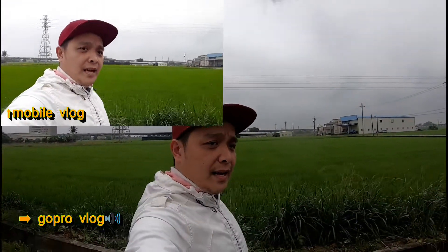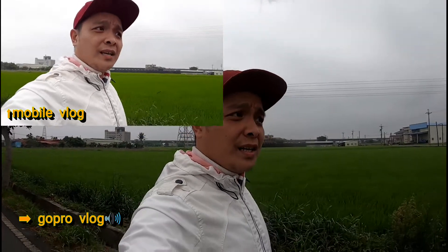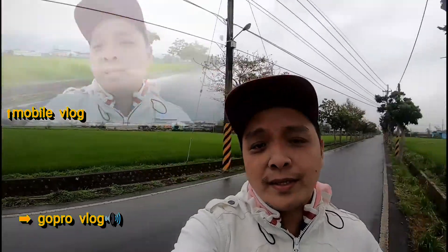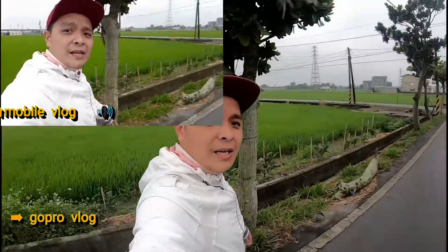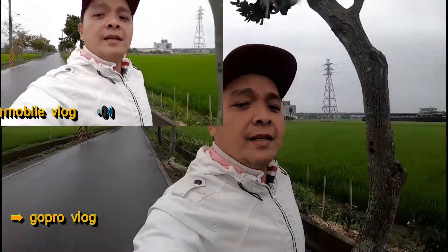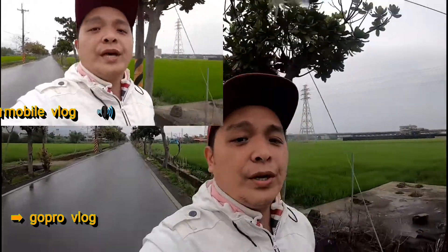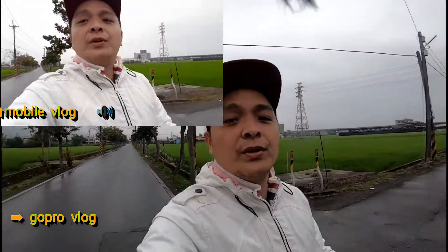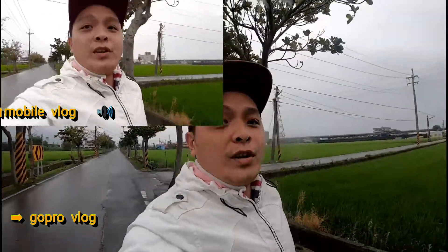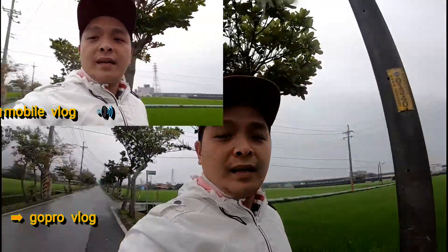So ito parehas itong dalawang camera ngayon mga nakama, gamit ko na ngayon yung mga internal microphone nila. So walking test tayo. Ngayon jogging test naman. Tignan natin. So tingin ko mas magalaw itong telepono na camera. Palakasing stabilization, itong GoPro ngayon may stabilization.